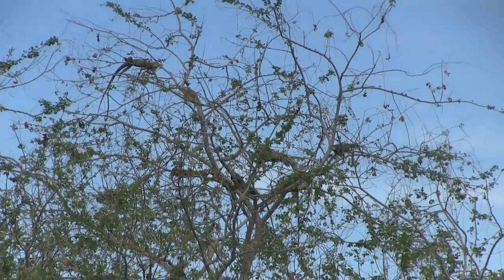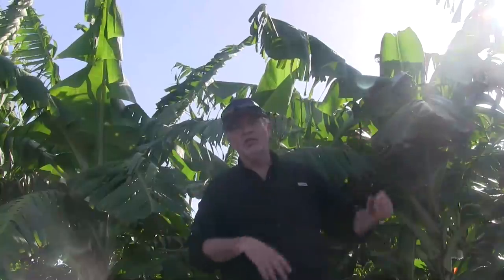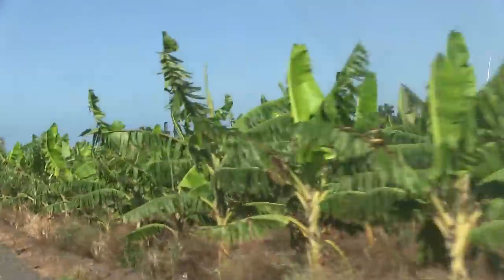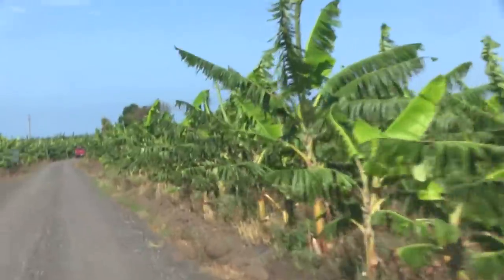This place is overrun. I saw probably 100, 200 iguanas coming in — these huge ones up in the trees. They're coming into these farms. There's banana plantations, mangoes, papayas, pumpkins, and they just shred. They do so much damage here, and the farmers want us to take out as many as we possibly can.